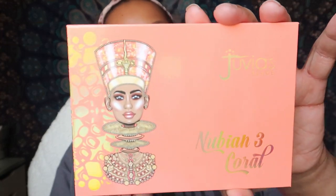Hey YouTube, welcome back to my channel. Happy Sunday — Sunday video is normally my makeup basket video, but this week I wanted to do a quick first impression, slash swatch, slash quick eye look. I basically wanted to show you the new Juvia's Place Nubian 3 Coral palette that I picked up.